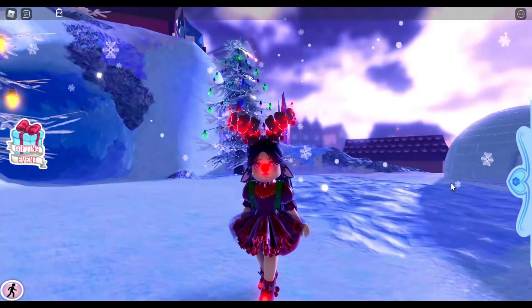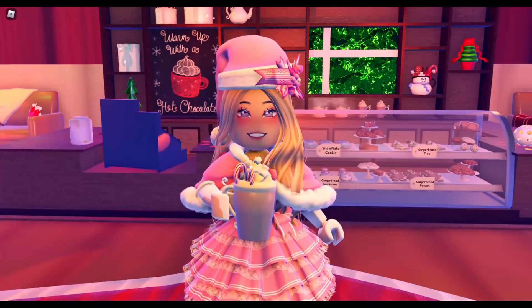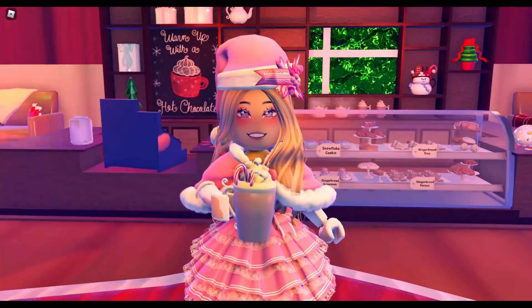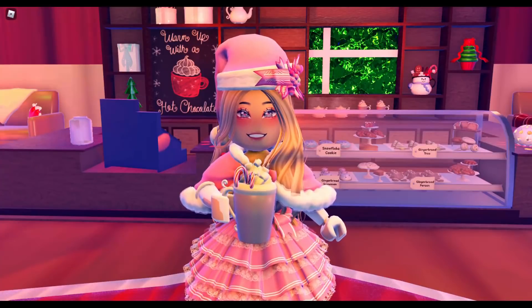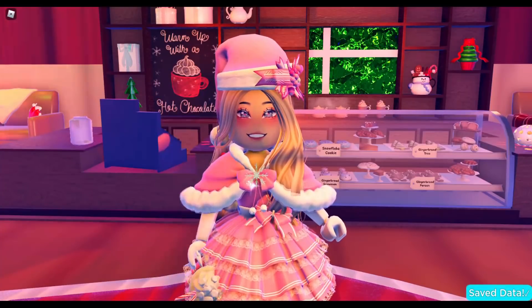I may be biased, but I think I made some pretty cute outfits, and I really hope this helped you style the new Father Christmas Present Bag. I hope it gave you some ideas! Please give this video a big thumbs up, subscribe, and turn on that bell notification if you haven't — I'd love to see you here again. I'll see you in the next video!